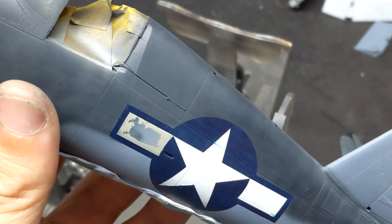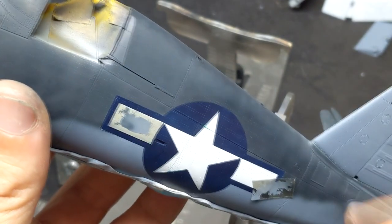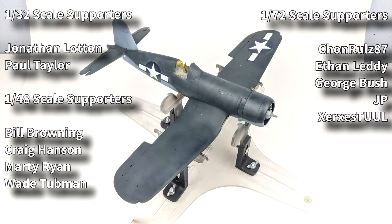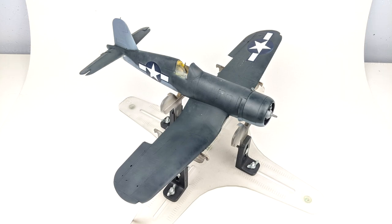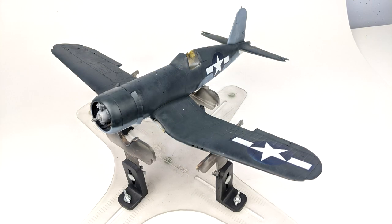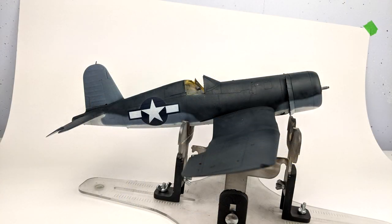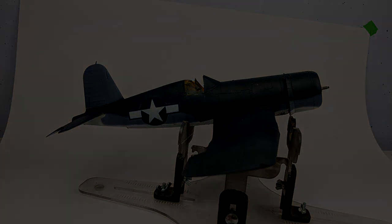I'd like to take a moment to thank my patrons who support this channel outside of YouTube. They have access to videos a week early ad-free, or a day early ad-free, depending on the price point you come in at. You can also see more work-in-progress photos along with blog updates. You can also support this channel by clicking like, subscribe, and making sure you've hit the bell icon to be notified of new videos. I am the Model Guy and I hope you've enjoyed part two.